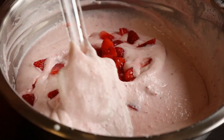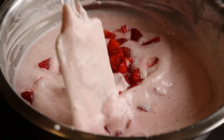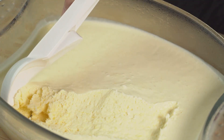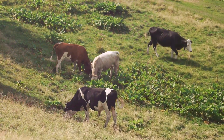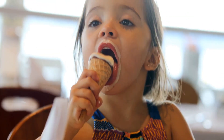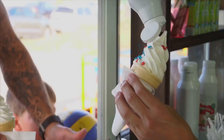Have you ever wondered how your favorite ice cream is made? It's more than just a creamy delight — it's a fascinating journey of transformation. From the farm to your freezer, every scoop has a story to tell. Today we're going to explore this deliciously cool process, giving you a glimpse into the secret world of ice cream making.